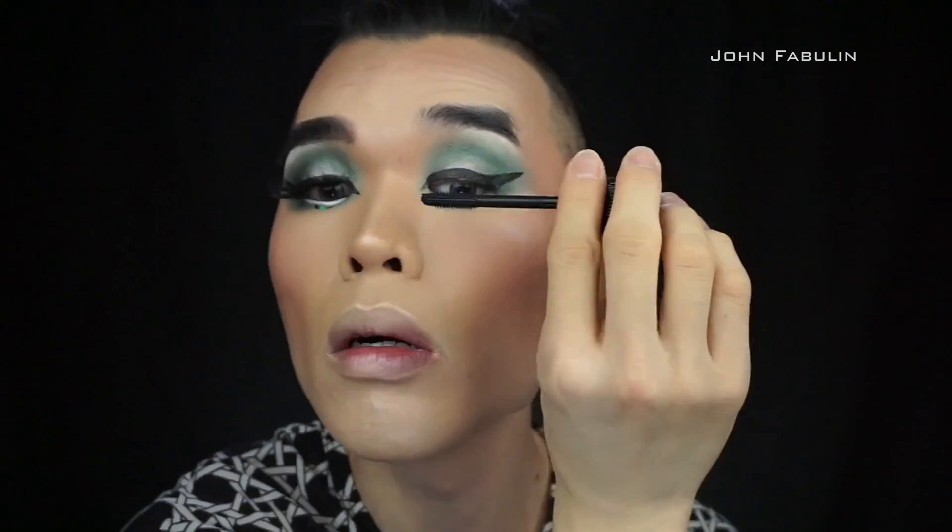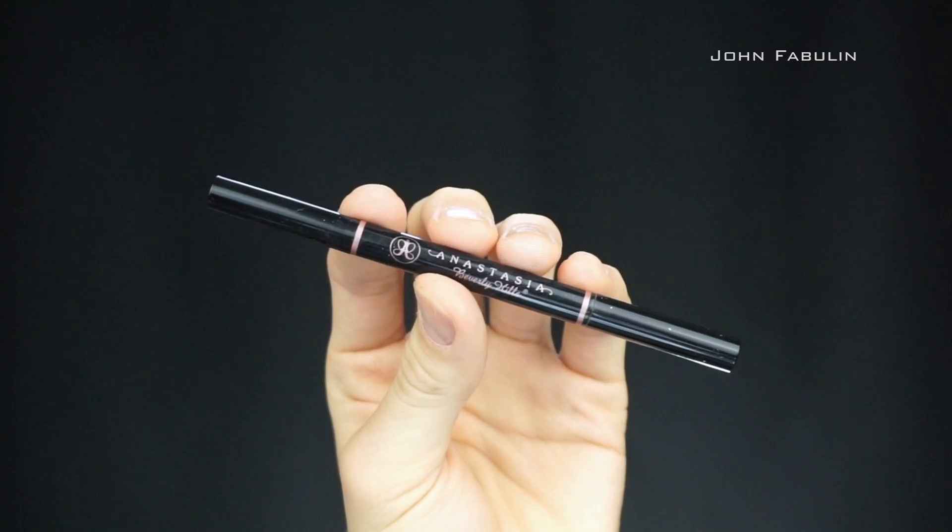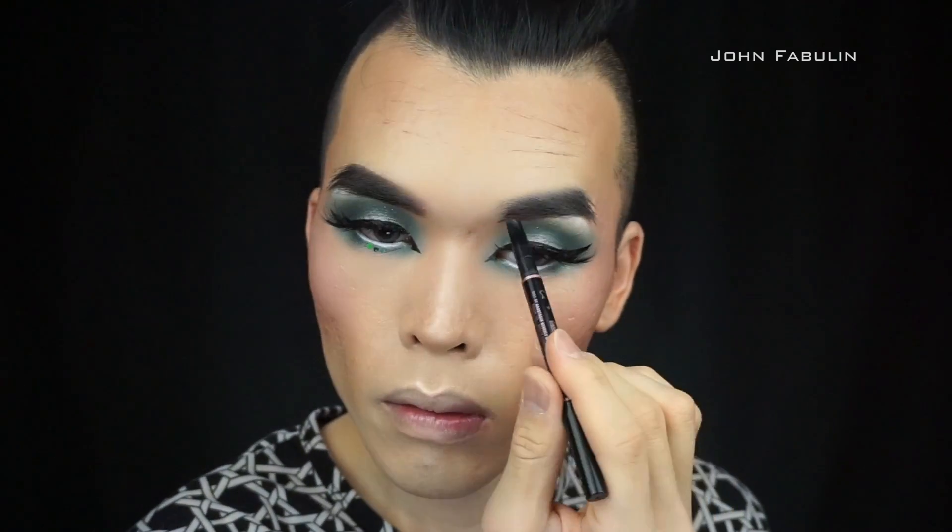For mascara, as you see, I'm using the Christian Louboutin mascara. For lashes I'm wearing a pair of customized lashes I made myself. For brows we're going to be going with the Anastasia Brow Wiz in dark brown.